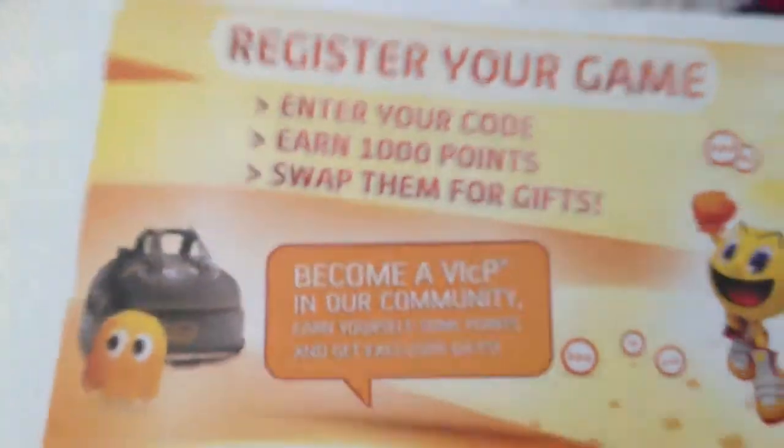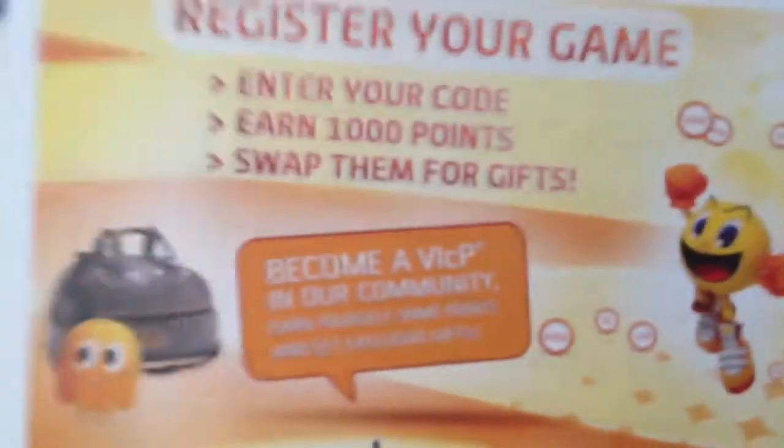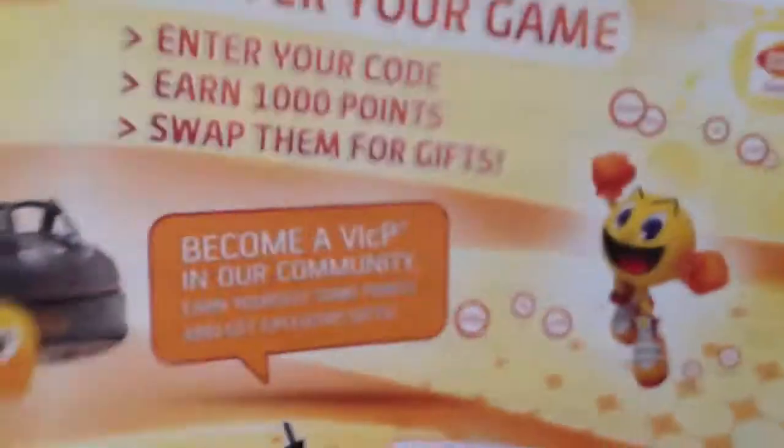Let's see what we get inside. You get the Namco reward codes. These are pretty crazy because you kind of have to earn a lot to get the gifts and stuff. I'll go ahead and register it and see if there's anything I can get.